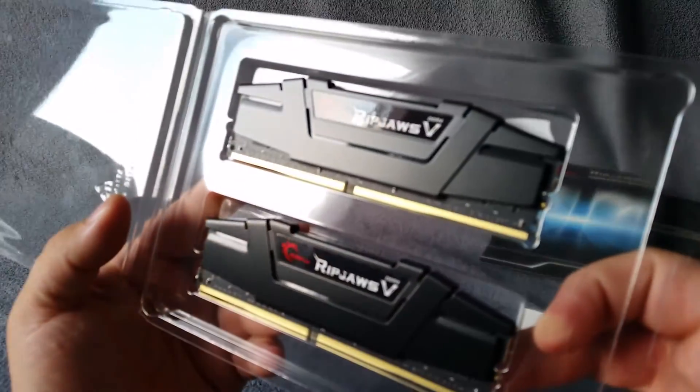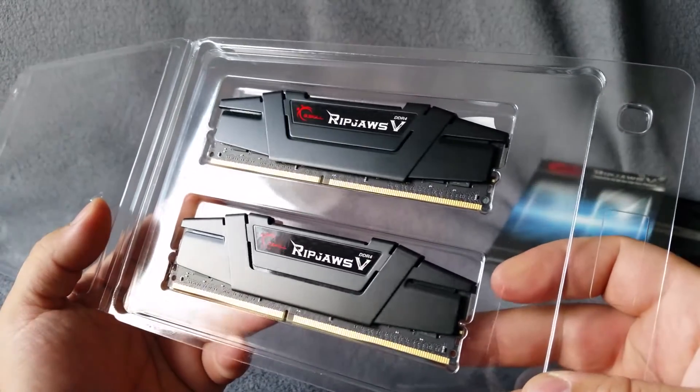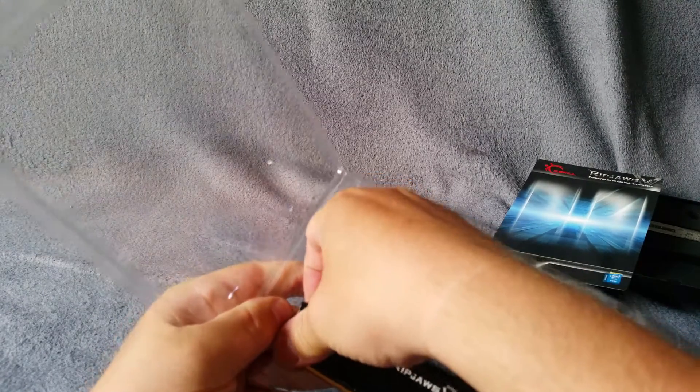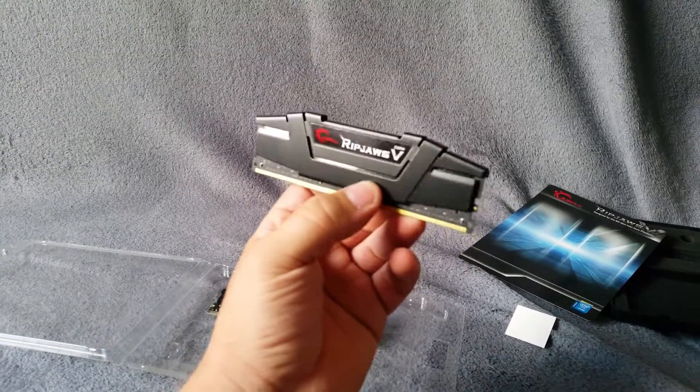They look like this, they look very nice. Let's measure them. Let's pop one up and measure the height.